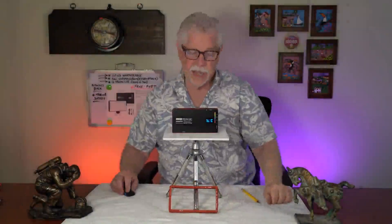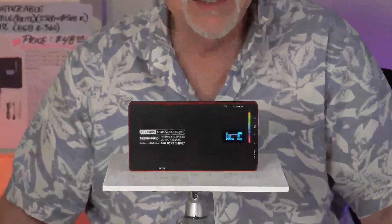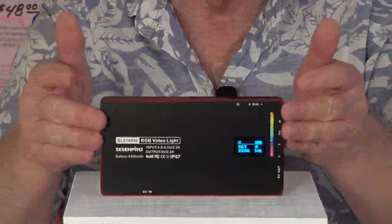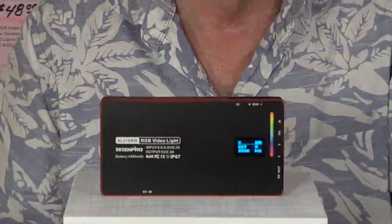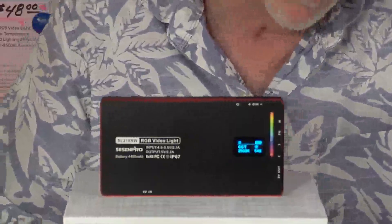You can see the back side of the light and all of those controls we talked about. You can see the original markings that the manufacturer put directly into the case. But of course, once you put the protective bumper on, you don't see any of that — that's when the markings I filled with white infill become helpful.